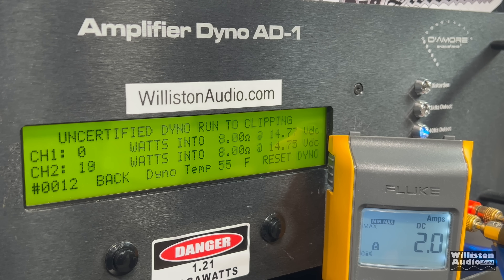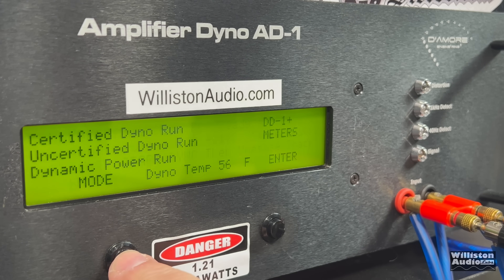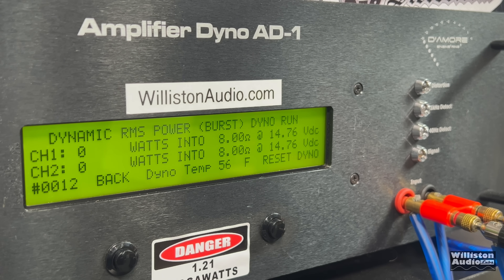Uncertified test takes us to the clipping point — let's see what we get, closer to that 400. We get 397 at 14.46 volts. Then we'll try the pulse test — the dynamic — sending a 40 hertz pulse tone into the amplifier. These tests are all so close: 394 at 14.56.